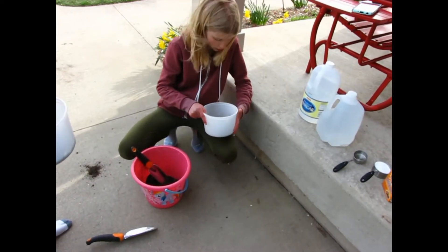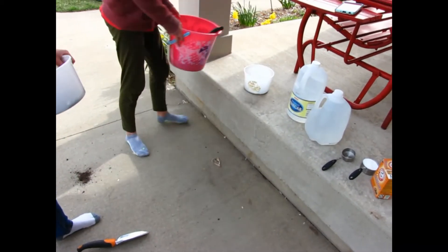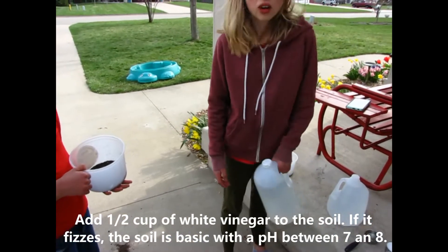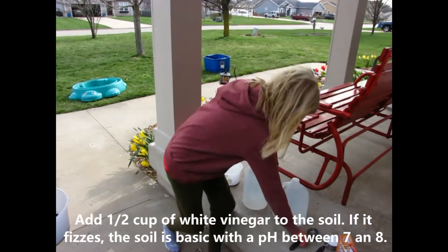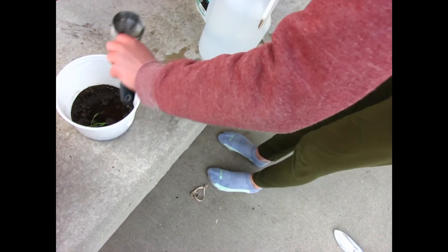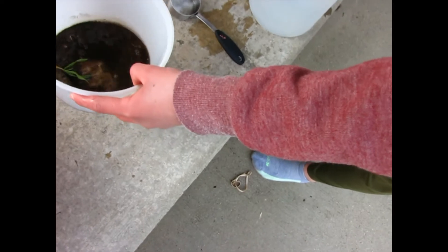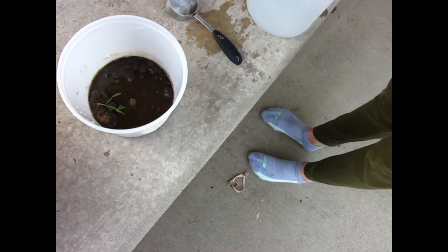So first test is a basic test, right? What do we have to add? For our basic test, we are going to add white vinegar and one half cup of white vinegar. So now we're going to add it. Do we see any fizz? No, we don't. So that means it's potentially not basic.